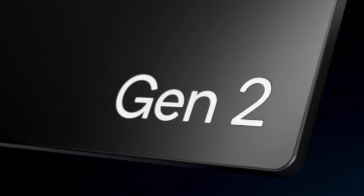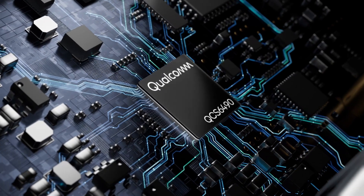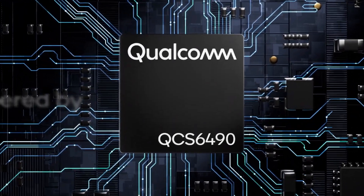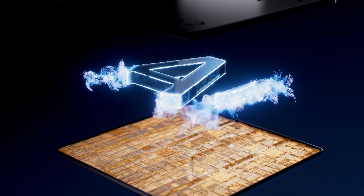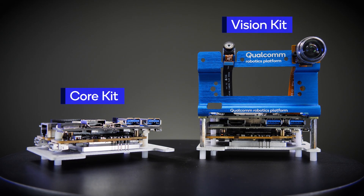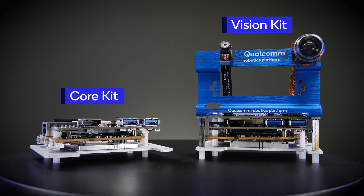The Qualcomm RB3 Gen2 development kit based on the QCS6490 processor is an IoT development kit designed for high-performance computing, accessibility, and advanced features. The kit is available in two configurations: the core kit and the vision kit.